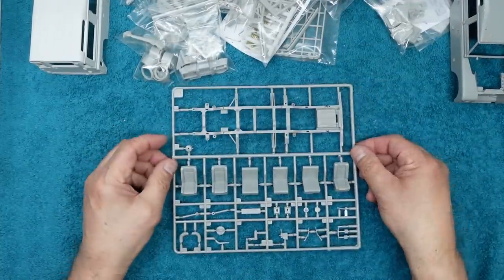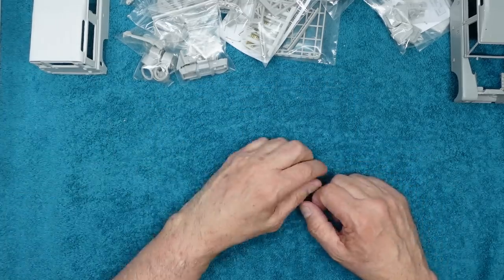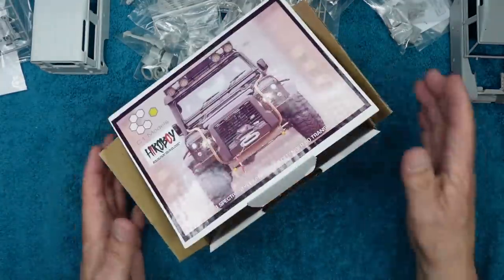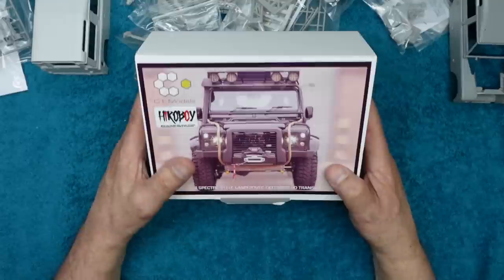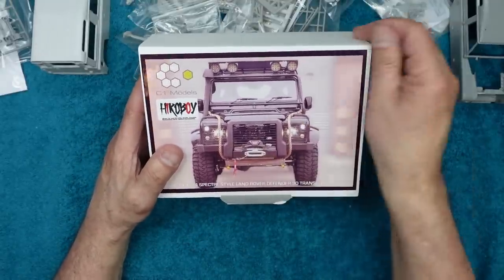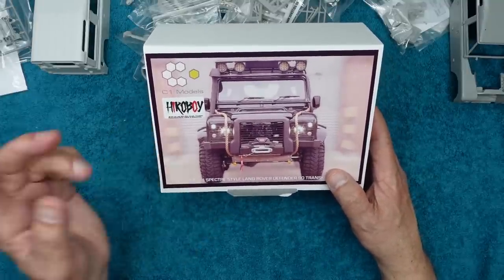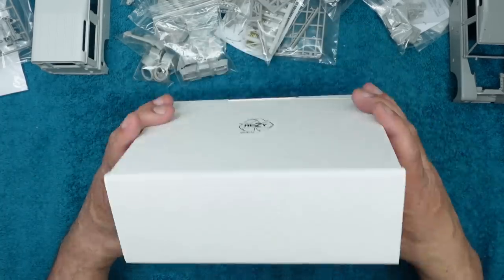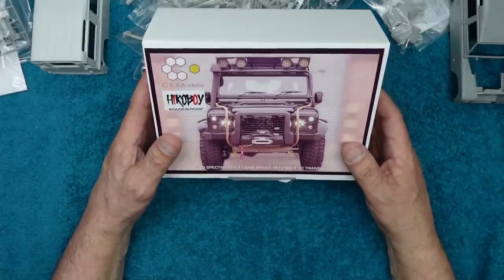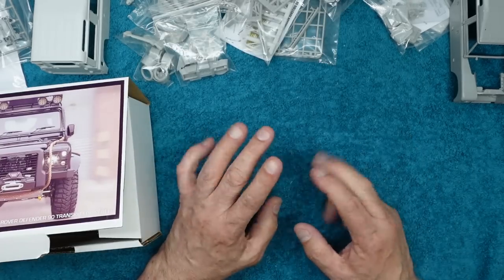I'll report back if C1 Models get back to me. Thank you for watching — I hope you've enjoyed this. If you don't want the 90 you can also get the 110, a 110 pickup, or a 130. I got mine from Hero Boy but you can get them direct from the C1 website. Hero Boy is local to me and it's nice to pick it up in person rather than risk damage in the post. Keep your eyes peeled — this will get built on the channel. See you soon, bye for now.